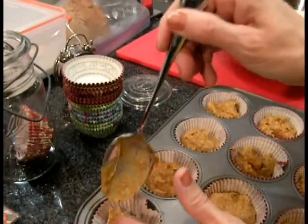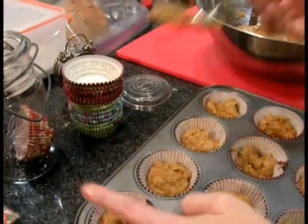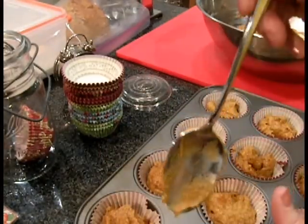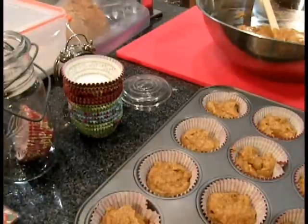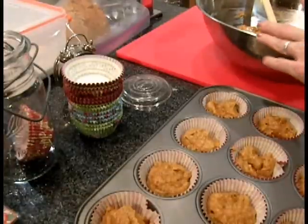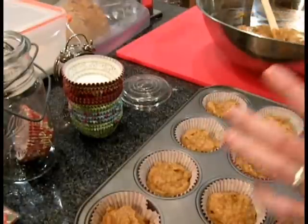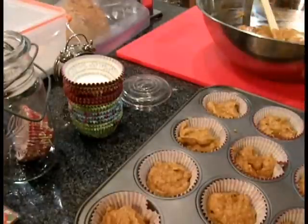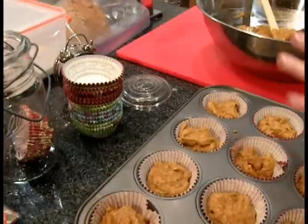Almost done here — these ones need a little more. I may have to do three pans of these. Maybe I'm supposed to fill them fuller. It said two dozen on the recipe, but I can't remember how many I normally get out. I think it depends on if you put the full cup of walnuts or raisins in there — that gives you more batter, depending.